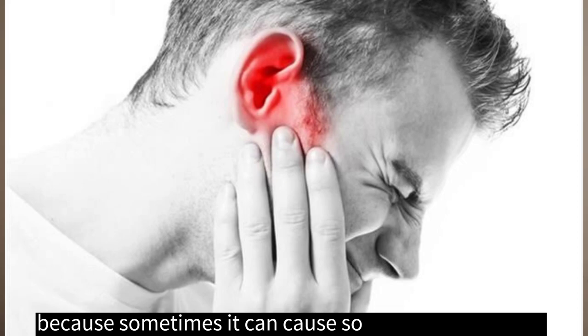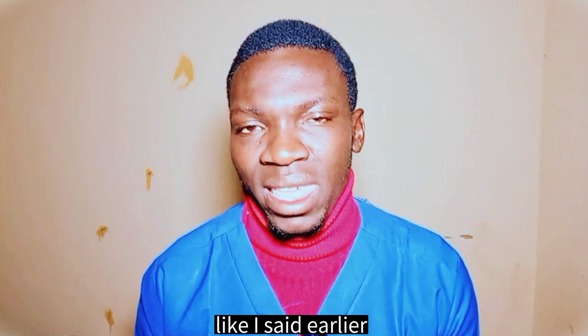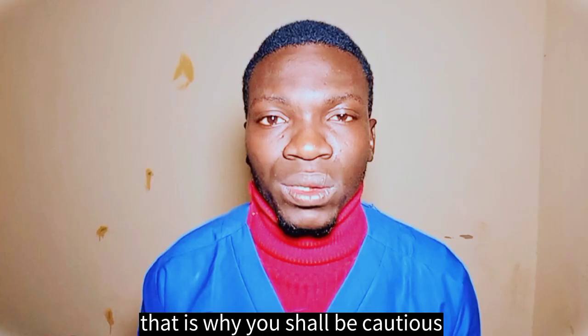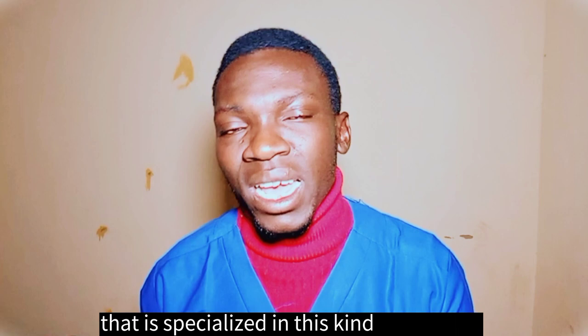Because sometimes it can cause so many health issues like I said earlier. And if it is left untreated, it can cause a rupture of your tympanic membrane. So that is why you should be cautious. If you are having excessive wax, you have to go directly to the hospital and see someone that is specialized in this kind of problem. Don't stay at home because you are going to damage your ear.